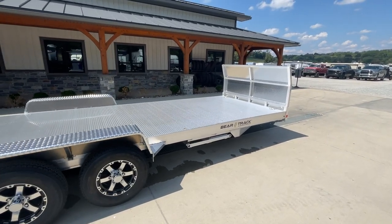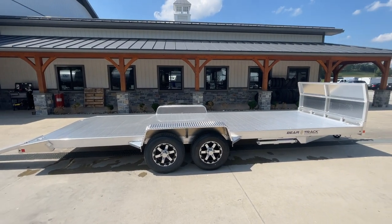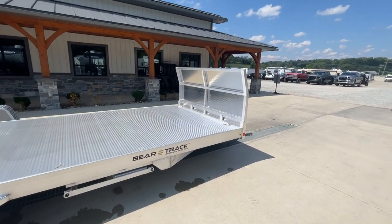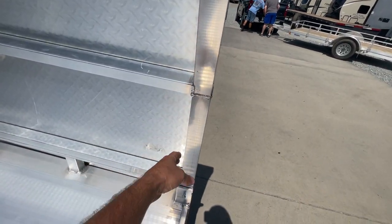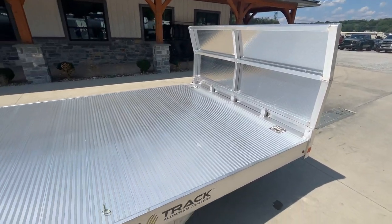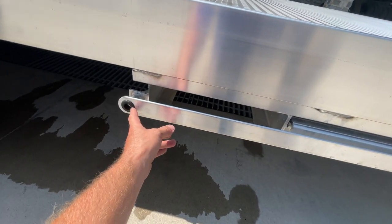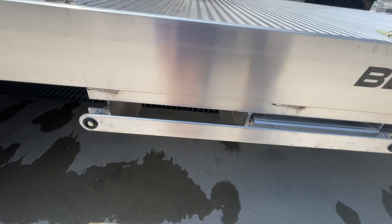This particular unit is a 20-footer. 10K trailers we generally do in a 20-foot length. That's going to give you 18-foot flat and a 2-foot dove. Going back up to your rock guard — this is removable. It's all aluminum perimeter frame, drops down in, and sits right on top of your headache rack. Little details we like about BearTrak — the more you look, the more you find to like. Just grommets that help keep everything from rattling around. Very simple setup.